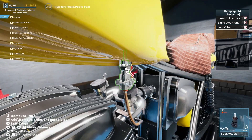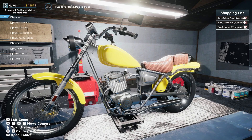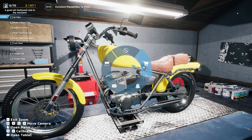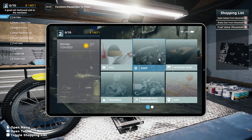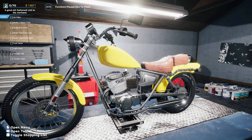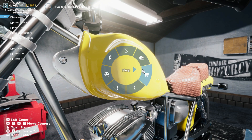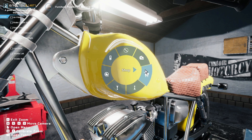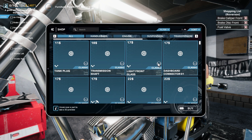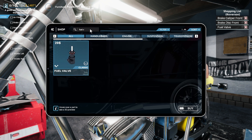Exit out of that so we can get over here and disassemble. So we get that. Let's see what bike we have — we are working on this one. Shop — up top you can find the fuel valve. All right, here we go.